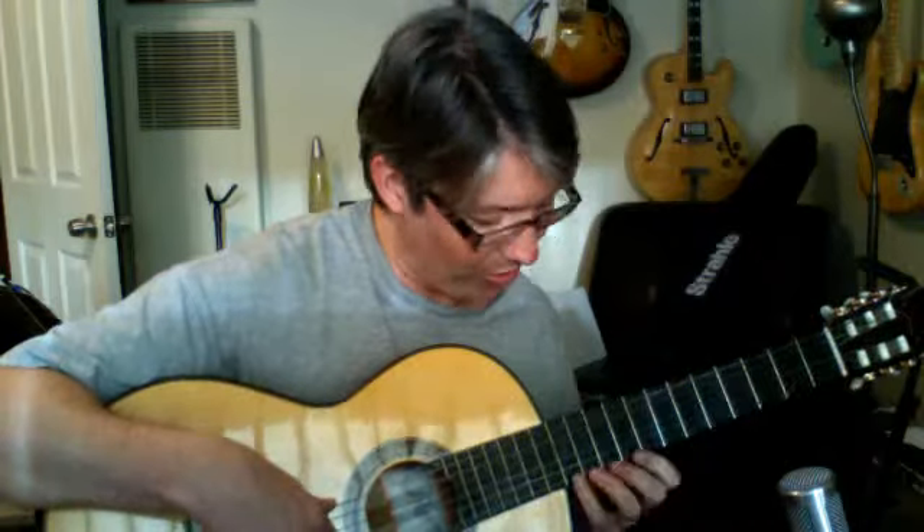You can even use your thumb if you want to. Work your way all the way down all six strings, all the way up, all the way back. Notice I went all the way up until the ninth fret, until my pinky got to the twelfth fret.